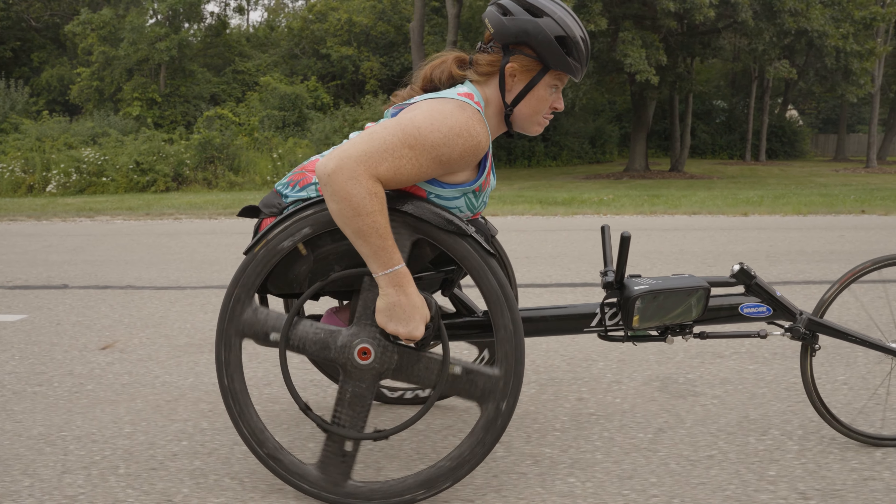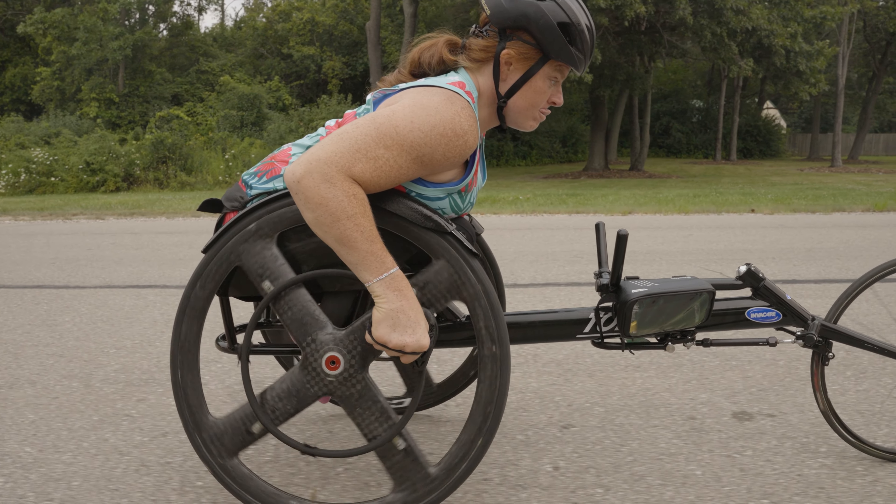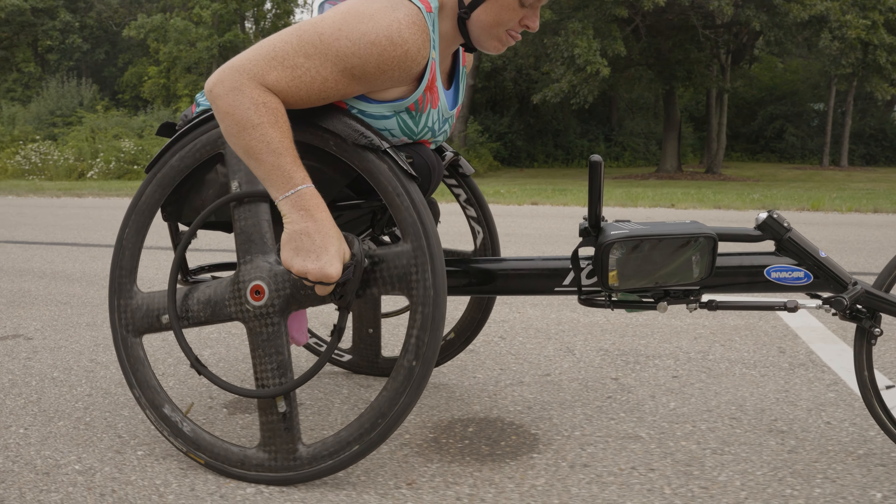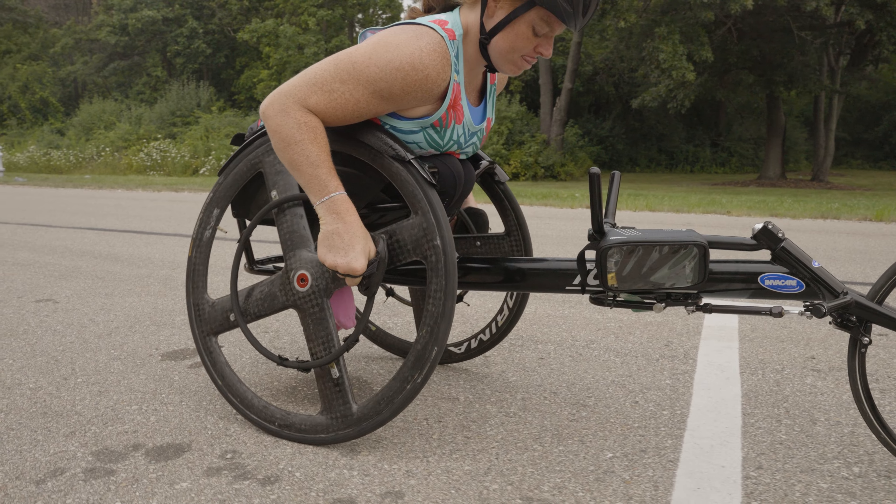To stop your racing chair, practice your deceleration process. I recommend using your wheelchair racing gloves to apply pressure on the push rims in the opposite direction, enabling you to slow down gradually.